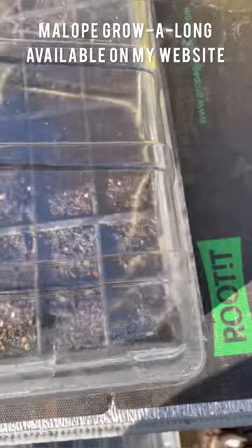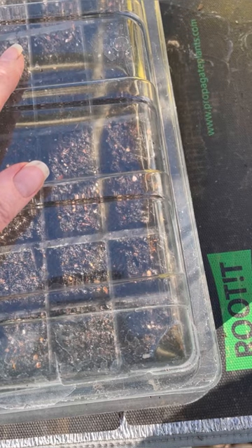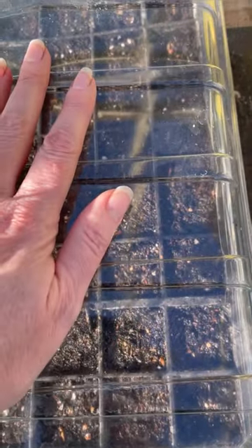Don't forget your label and a clear propagator lid just to keep the environment nice and humid. Stocks like a warm germination period of about 18 to 21 degrees — you don't have to be too precise, so you can set your heat mat in your greenhouse. They will not take long to germinate. Or you can germinate them in the house — just make sure you keep a close eye on them and move them out to the greenhouse as quickly as possible once they've germinated so they don't get leggy. Use a propagator lid, especially on a heat mat, to stop the compost from drying out too quickly and keep the environment around the seed nice and humid. The good thing about having a thermostat is the heat mat turns itself off when it gets too warm, so there's no risk of boiling your seed babies to death.